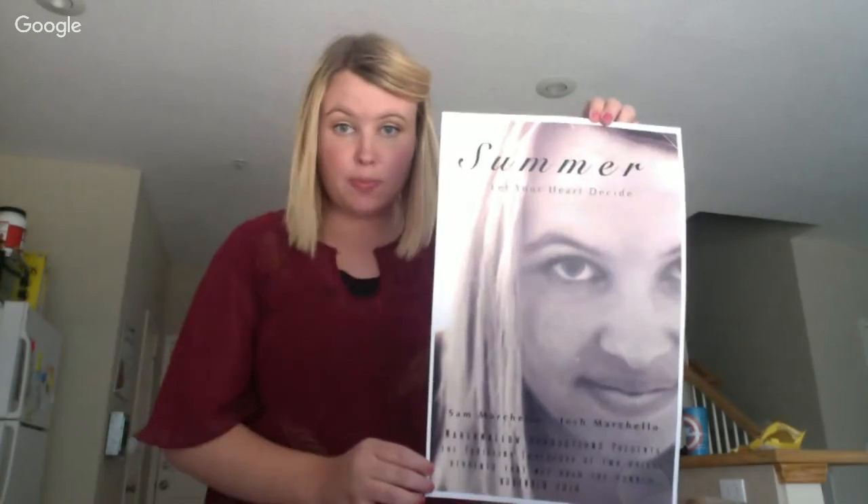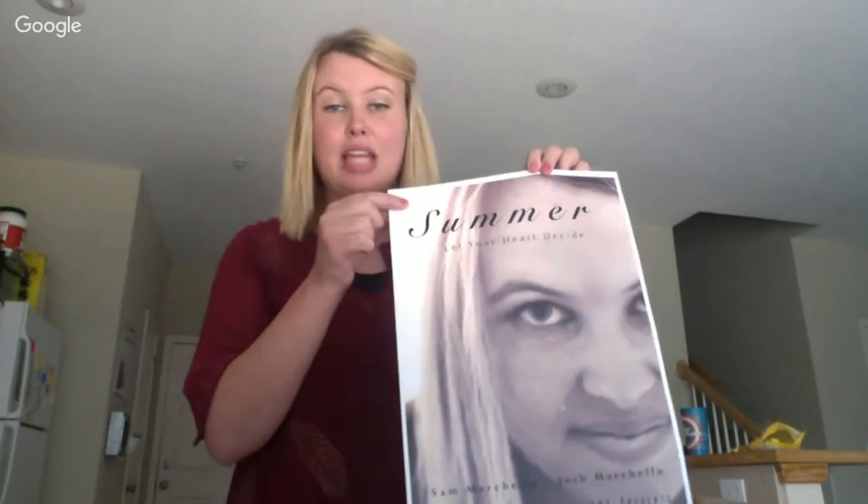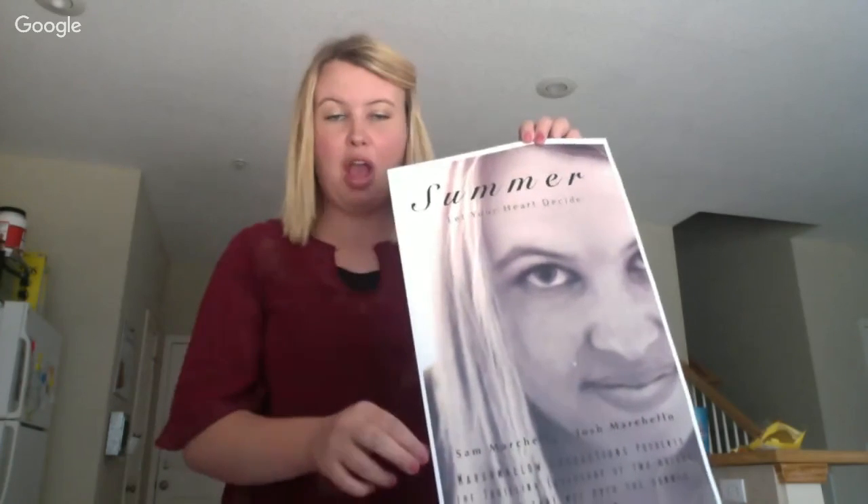This is my movie poster. I took a picture of myself using a remote trigger, and I titled it 'Summer.' Basically, this is a movie poster for my husband and I's love story.